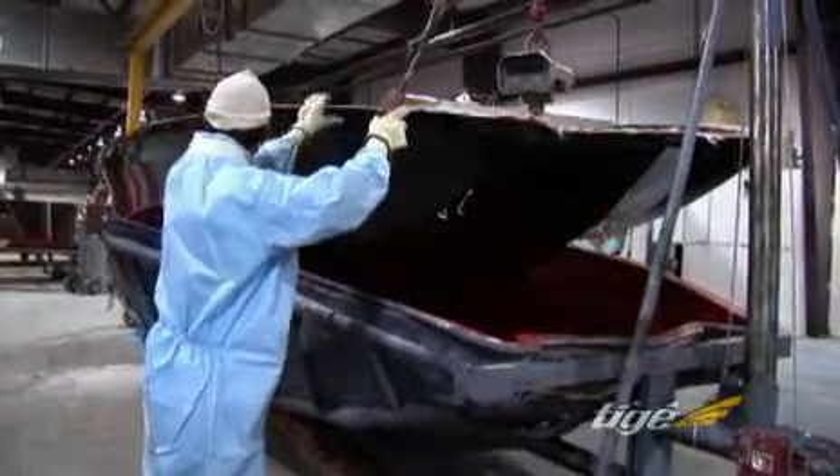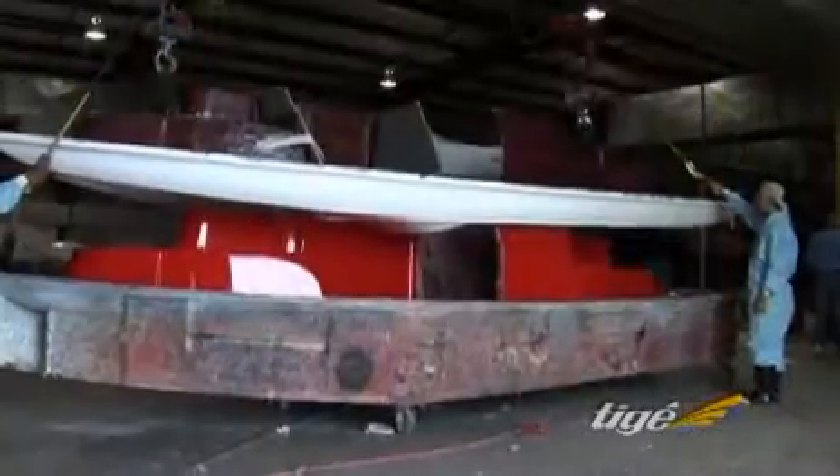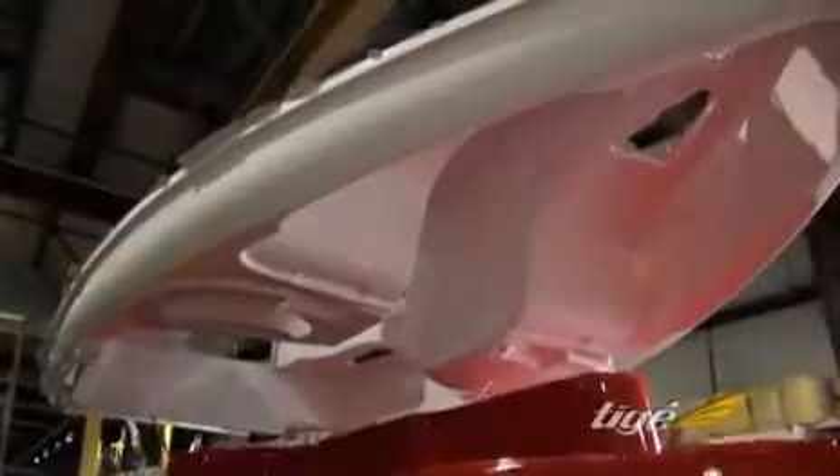After lamination, the completed fiberglass hull and deck components are removed from the molds. The molds are returned to the mold prep area to be cleaned and used again.